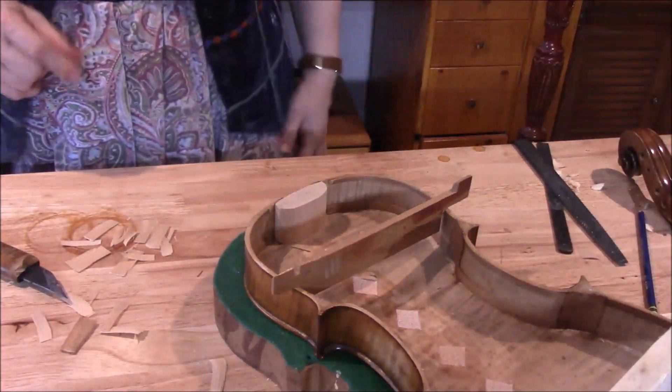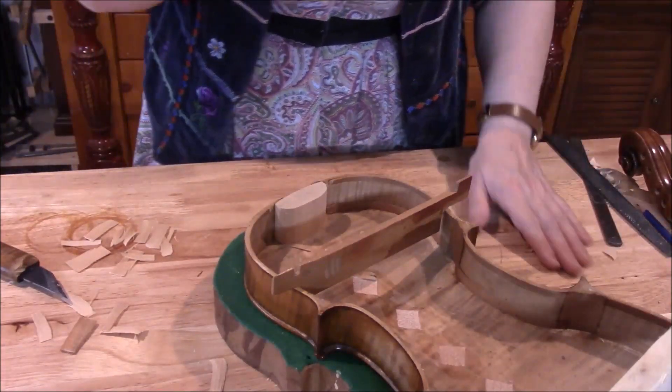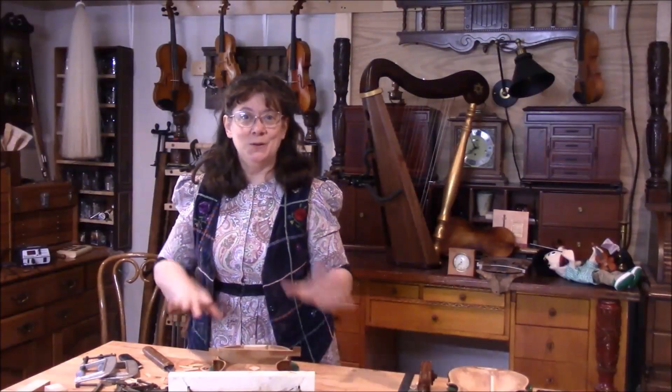All right, it's ready. Now we'll get some glue going. We have the upper and lower blocks ready to go — they're fitted, the height is right. We're warming up the glue and we'll get these clamped.